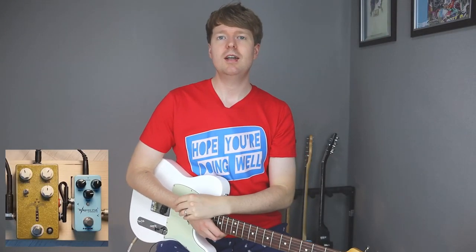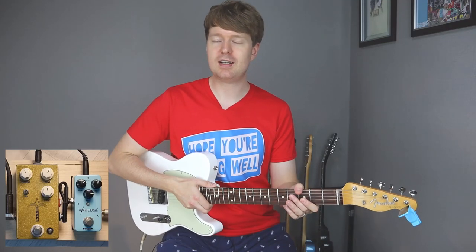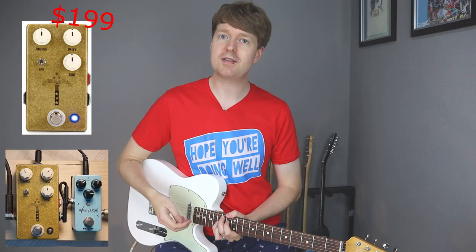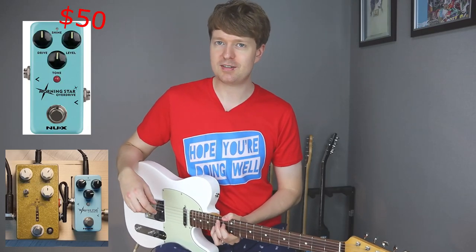Hey there, Steve here. Hope you're doing well. In this video, I'm going to compare my overdrive pedal that I use for my Telecaster - that is the JHS Morning Glory - and I'm going to compare it to the pedal that made me buy this pedal, which is the NUX Morningstar.